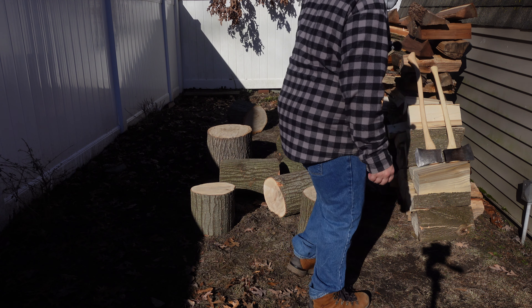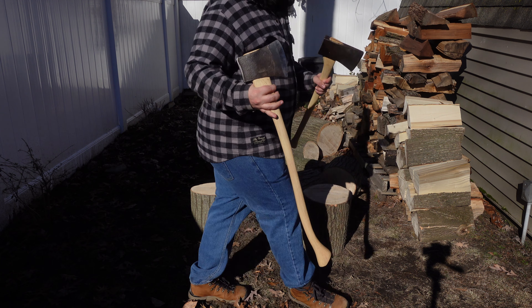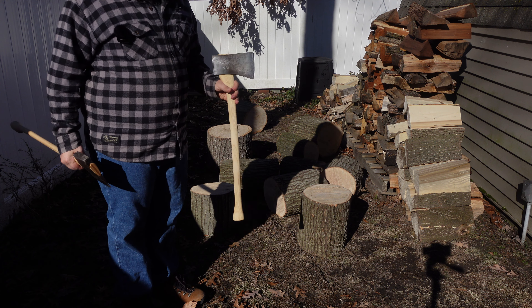Got a little bit of oak to split here. I think it's red oak. So got the Connie and we got the Ricksford. This is unbranded and the Ricksford, and this one's a little heavier, about three quarters of a pound heavier. So let's see what the Connie does first. The handle is a little longer I believe.